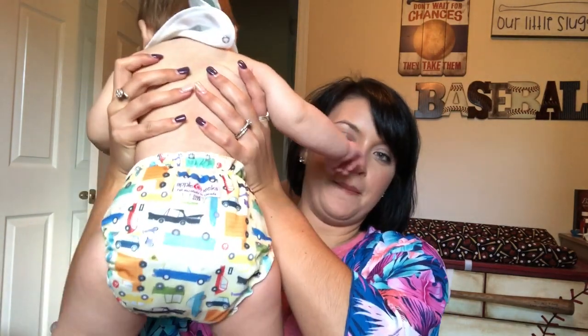Hey everyone, welcome back to my channel. I'm Taylor and this is Wrigley. Today's video is going to be over our AppleCheeks cloth diapers. I decided to cloth diaper Wrigley from the beginning — I knew I wanted to. My cousin's wife cloth diapered her two girls and now her third child, and I just fell in love with them. Here is what this one looks like on him. He has on 'Who Cars' — that's the name of it, it has little cars all over it.